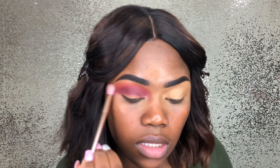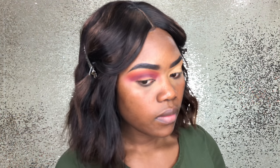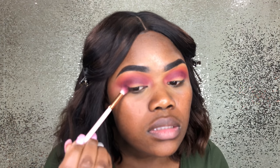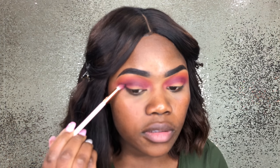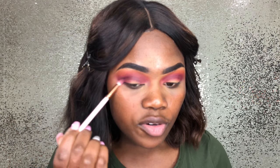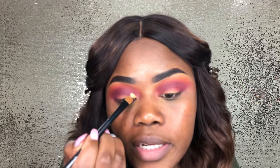Sometimes it happens. So when you get to the end, just try to pull it in those circular motions around the edge of your eye. The reason you want to do this is so that whatever look you decide to do, whether it's a cut crease or a half crease, you don't have to worry about the outside as much. And I'm just gonna cut my crease.